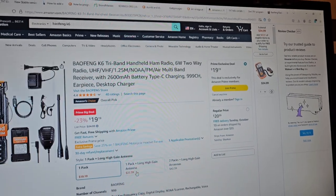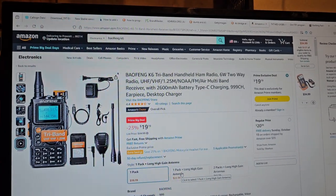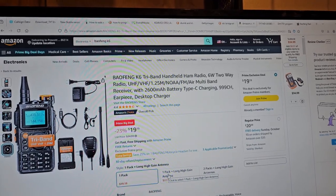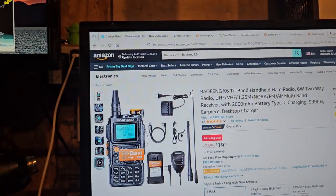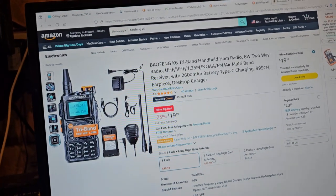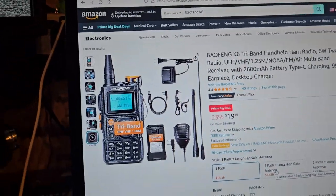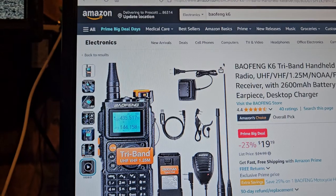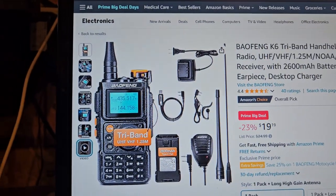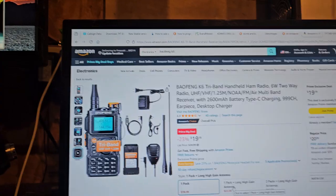Also, there's a package deal — this might even be a better deal. For like $3 more, don't buy the plain one — buy this one. Look at this: $3 more and you're going to get the programming cable and an extra antenna. That's actually pretty good.